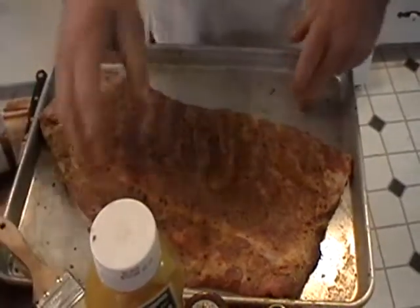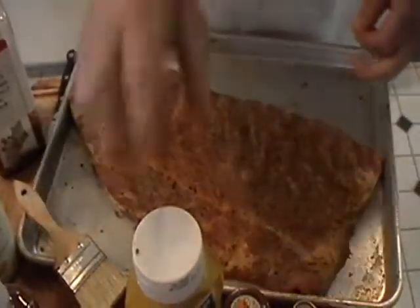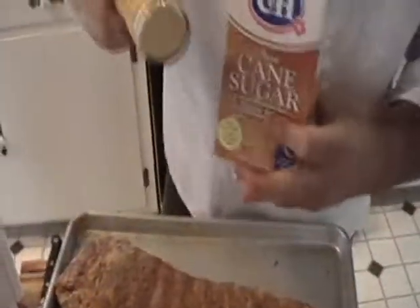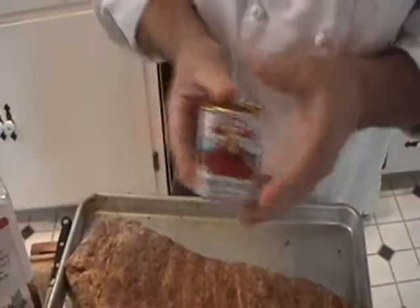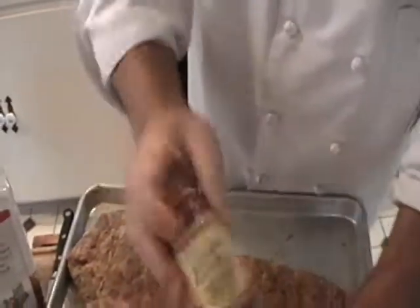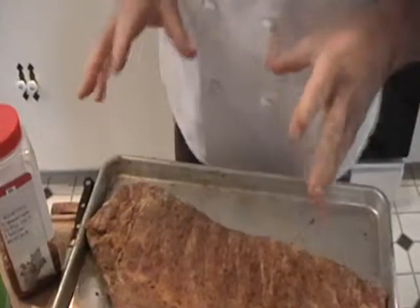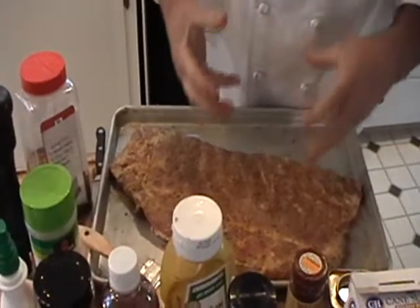Then I'm ready to do my dry rubs. Dry rubs consist of some general things you always see in any kind of rub: granulated garlic, granulated onion, dried mustard, a little bit of brown sugar. I like using the smoked paprika — you can use regular paprika — and chili with a chipotle flavor, which is a little bit spicier and smokier. You could put a little bit of salt in it, though I try not to recommend using too much. By layering the flavors, you'll have enough — you don't really need to add much salt.